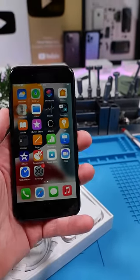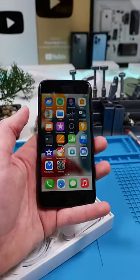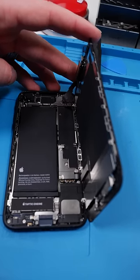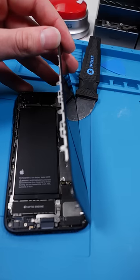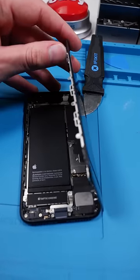The screen on this looks incredibly similar to the iPhone 8. Let's see if we can actually swap this screen with an iPhone 8 screen. Unscrew, open it up — and that is our iPhone SE3. The screen looks a little different but the connectors under here are the same. Let's see if the iPhone 8 screen works on the SE3.